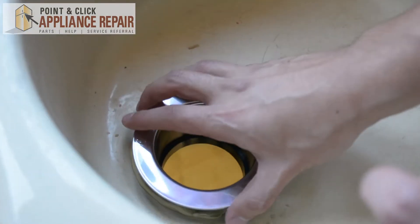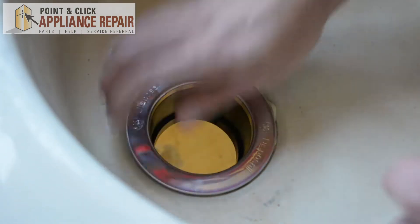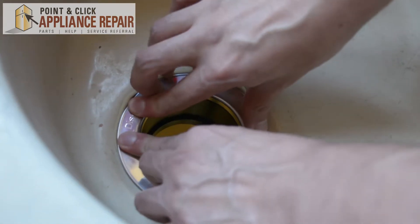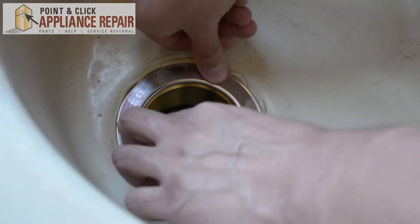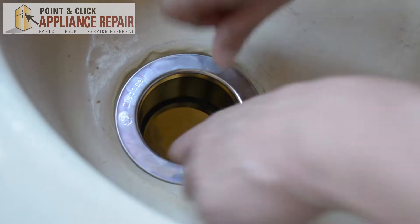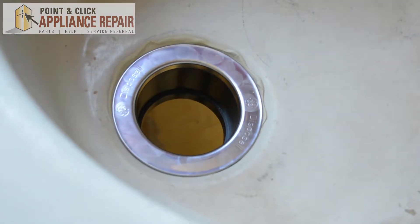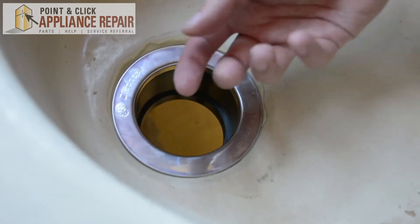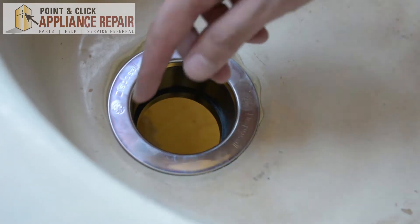So now we're going to put the flange in. When you do that, you can set it down and then just push down to get a nice seal on there. Before we cut this putty, so we're not doing it twice, we're just going to go underneath and put our other gaskets and flanges on, tighten it up, and that'll expose some more of the putty when it gets tighter, and we'll cut it all off.